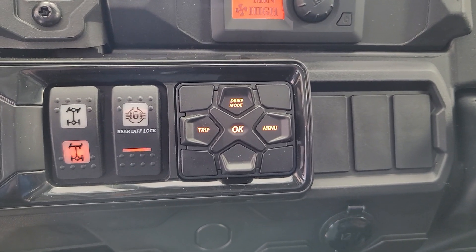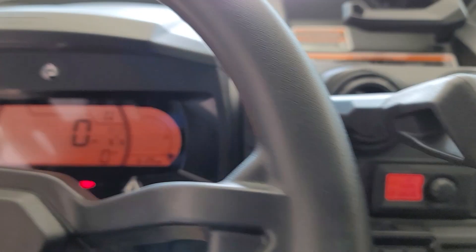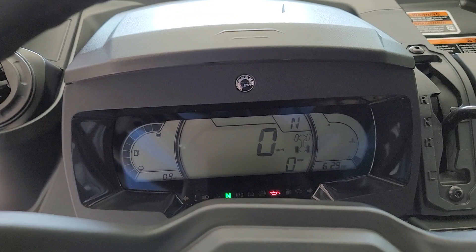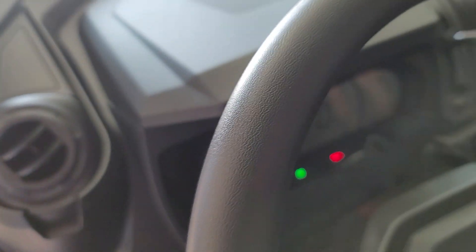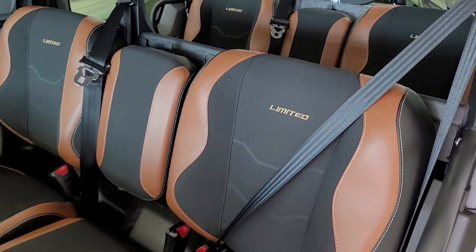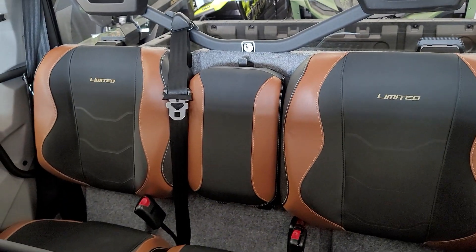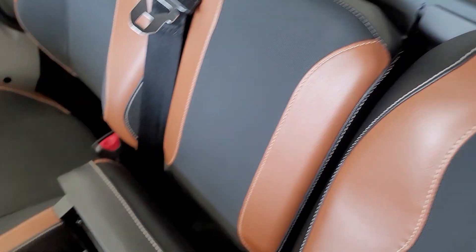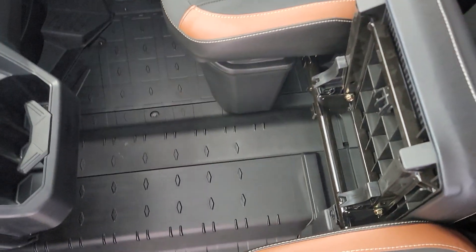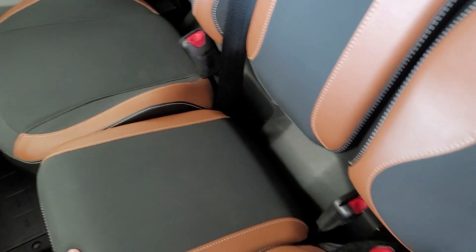You can see all your buttons illuminated as well. We'll go over the dash in more detail in another video. You do have dynamic power steering on this unit, and automotive seat belts in all the seats of course. In the back row, you do have the ability to fold up the center seat if you need room for a big cooler or additional storage.